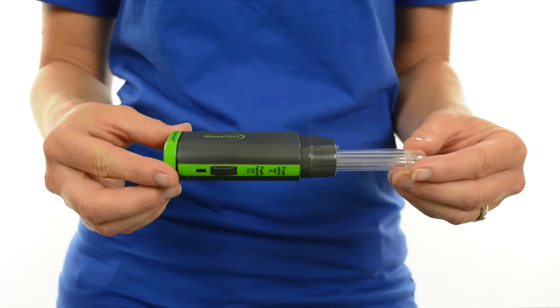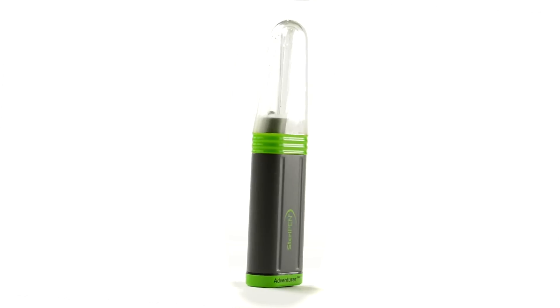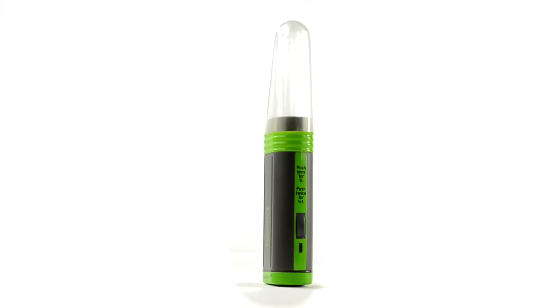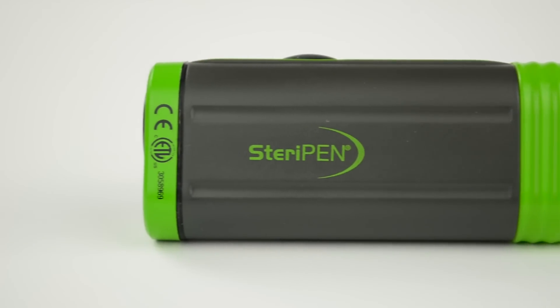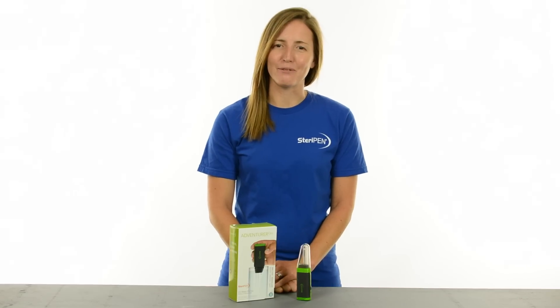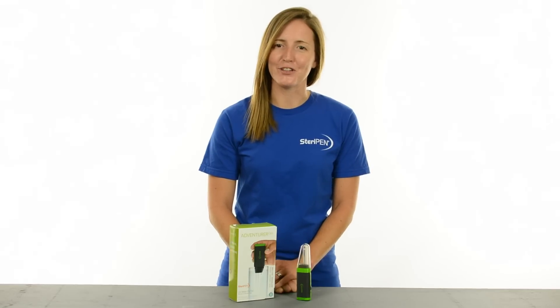Adventure Opti is covered by the SteriPen Premium Lamp Life Pledge, so after 8,000 uses you get a free replacement. 8,000 treatments is over 7 years of daily use. SteriPen Adventure Opti provides fast, easy water treatment for optimum performance on the trail.